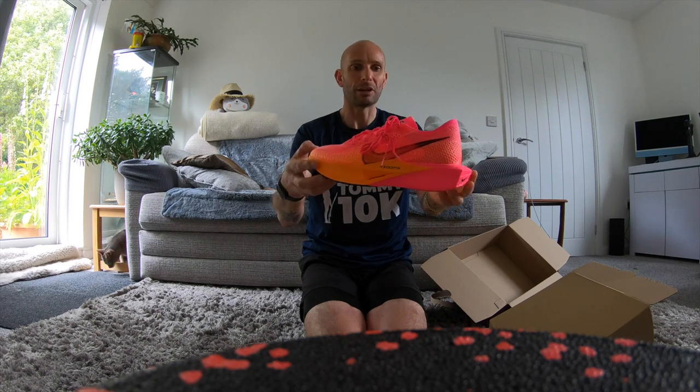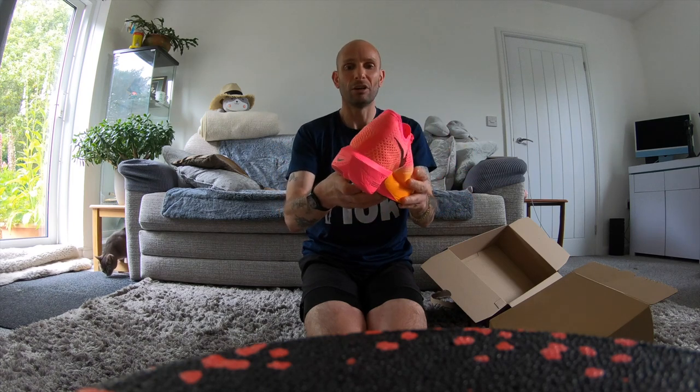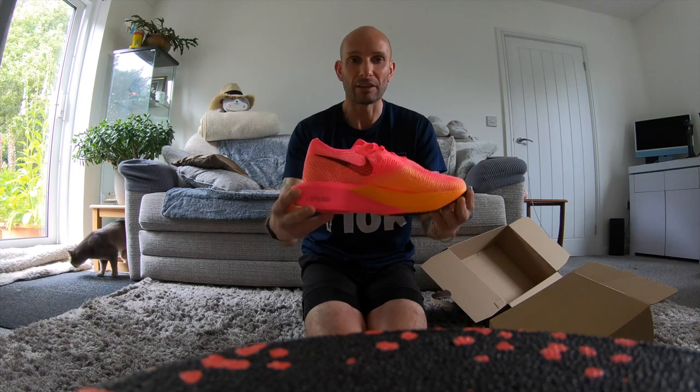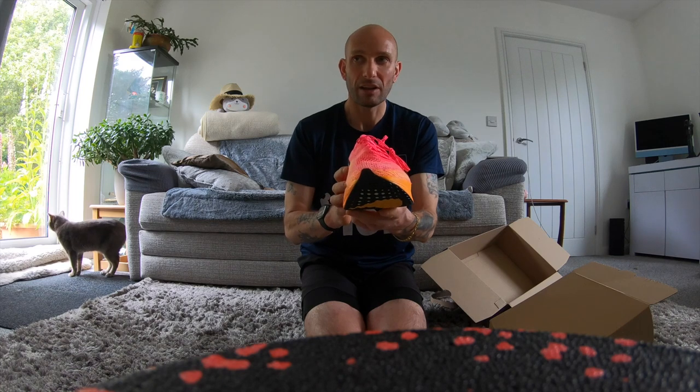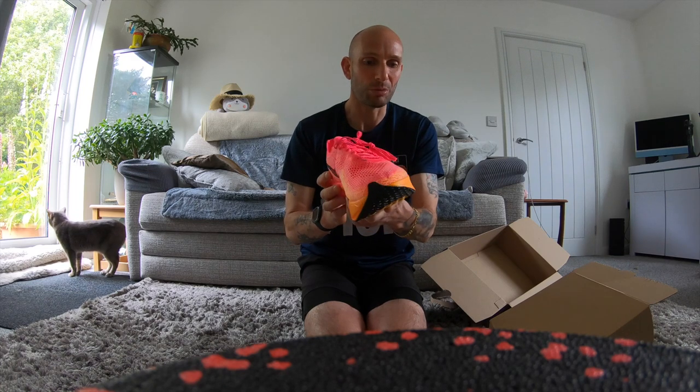I'm going to go out and see how it performs. I'm going to take it on a longish run and then I'll give it a full and proper review. I'll see you in about a couple of hours time.